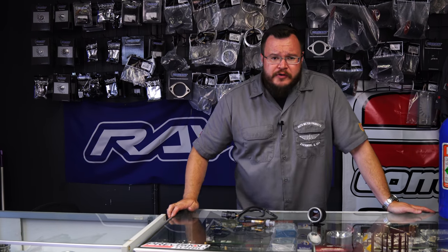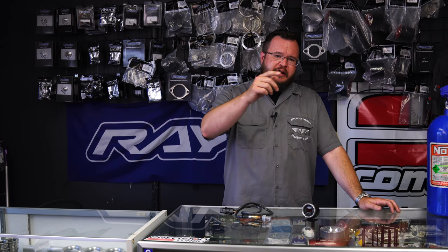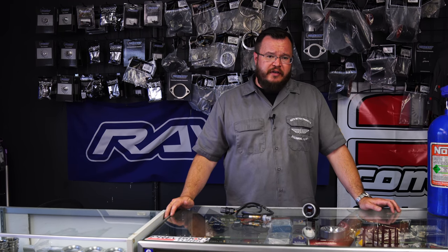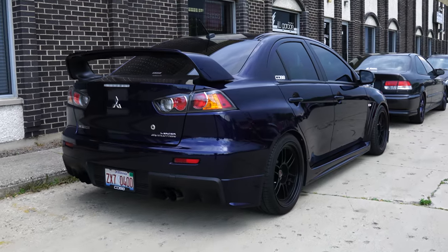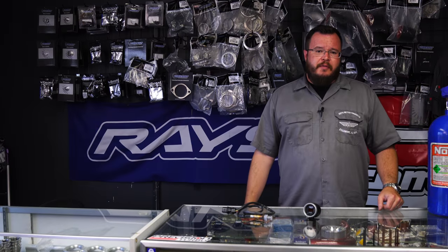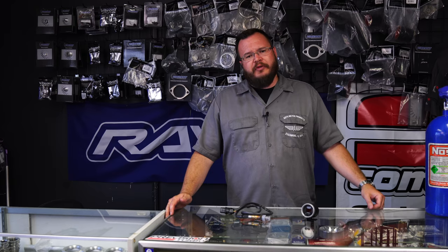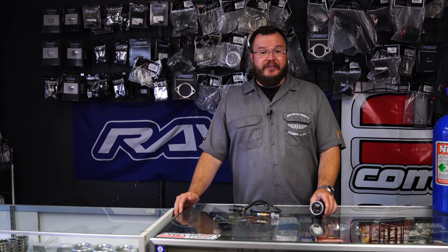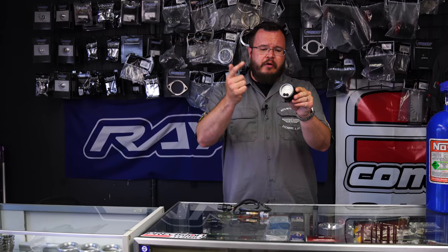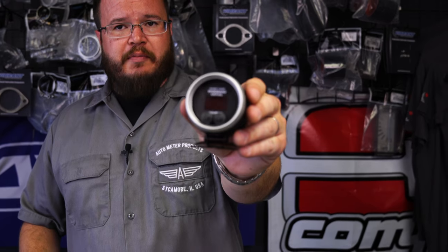Hey, what's going on guys? Joseph Mills here for Auto Meter Garage, back at our home location, IL Garage in Addison, Illinois with Project Evo. I had a great little run over the weekend out at the Gridlife event and it occurred to us — this is absolute lunacy. We're driving this Evo around all hopped up and we didn't have a wideband on it. So today we remedy that with right there — that's the Auto Meter Pro Plus Wideband.